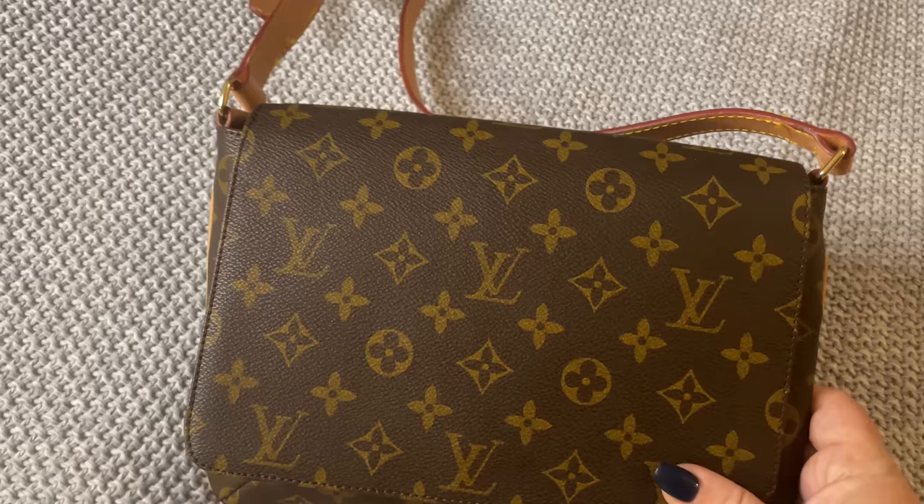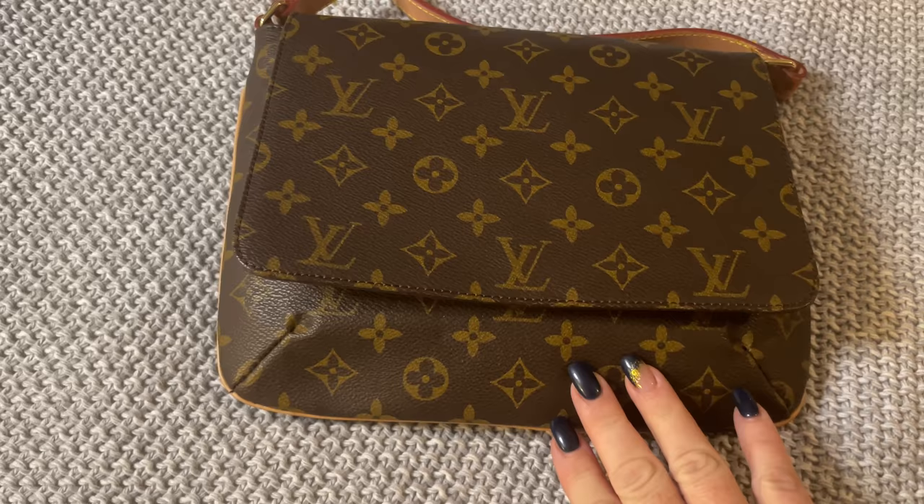Hello everybody, welcome back to my channel. I came on tonight to show you the bag that I used for this evening's quick outing.